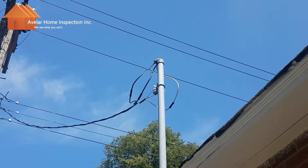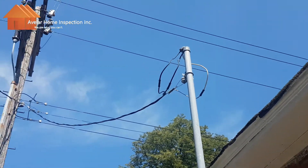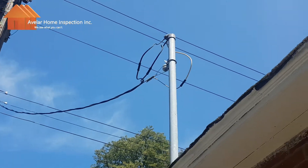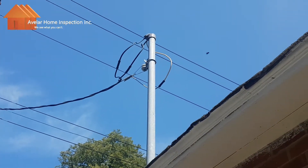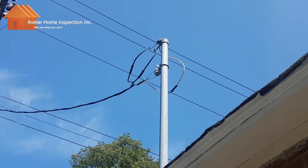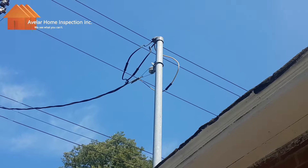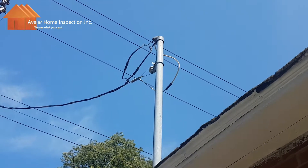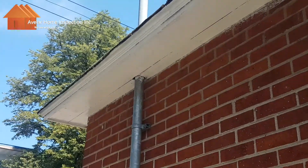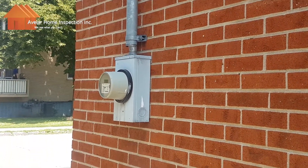The service wires form a loop below the service head, which allows the water to drip off the wire instead of leak into the service conduit. As we can see here, we have a service mast with conduits coming in from the post. We have two black wires and one white wire. The two black wires are two 120-volt wires each, which can be combined for 240 volts. Down the side of the building we see our meter and meter box.